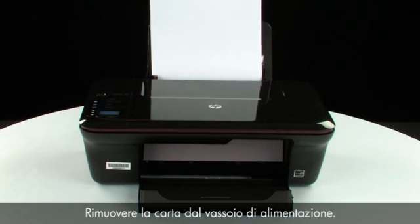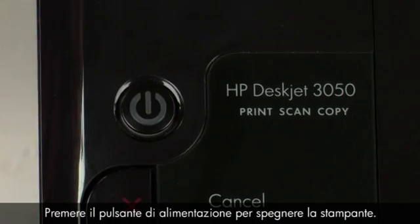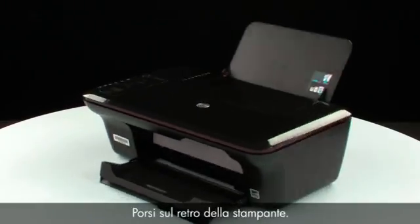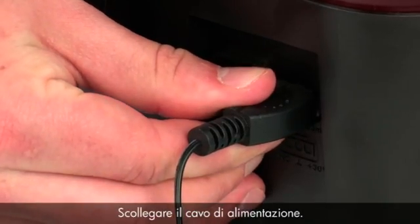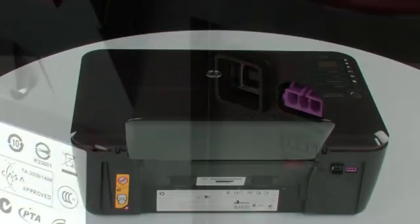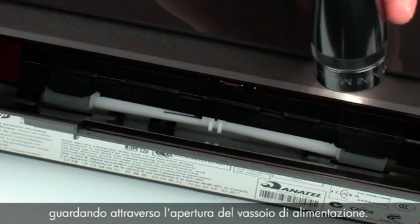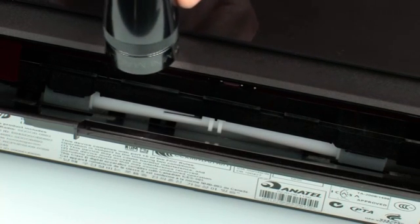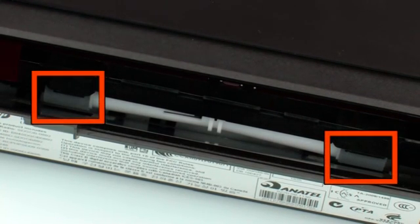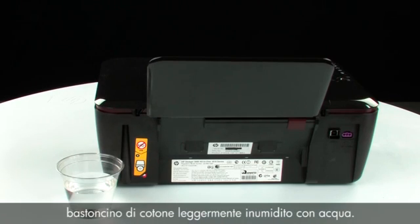Remove the paper from the input tray. Press the power button to turn off the printer. Turn to the back of the printer and disconnect the power cord. Look down through the open input tray and find the gray paper pick rollers. Use a flashlight to illuminate the area. Clean the rollers visible in the printer with a clean cotton swab lightly moistened with water.